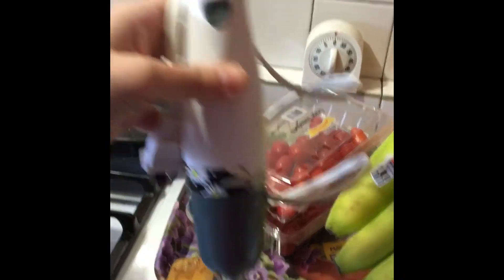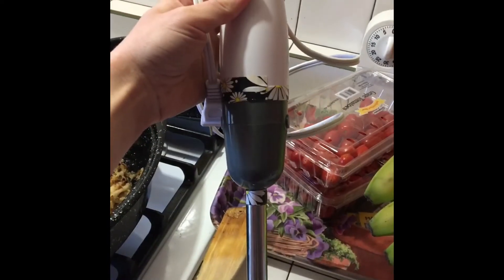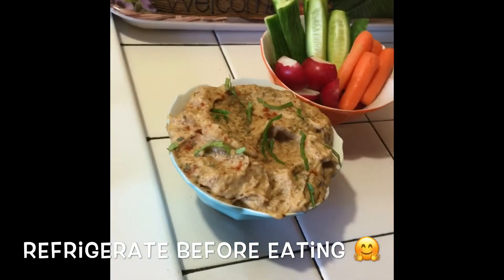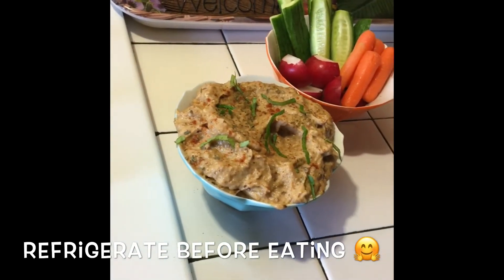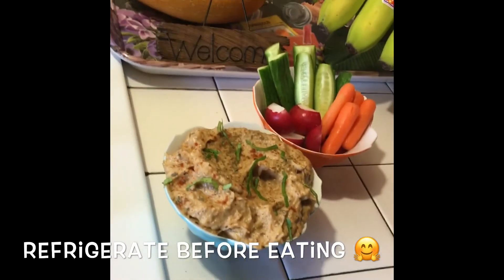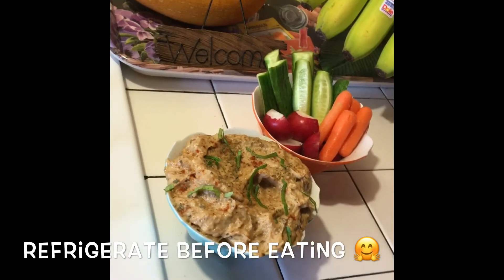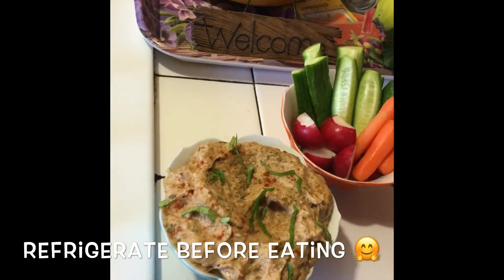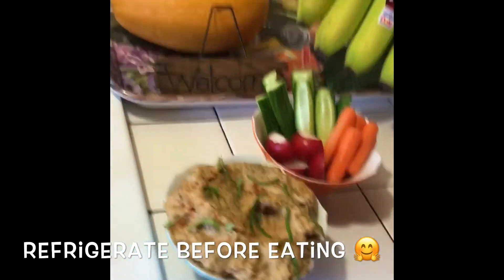One of my favorite things to use is a hand emulsifier. This will be your best friend throughout the process. After you cool down your cauliflower, get some water, salt, pepper, lemon, tahini. Mix it up. You can use a food processor, a hand blender, a mixer, whatever you feel comfortable with. Blend it up. Puree it. Garnish it. And eat it with this side of edges.